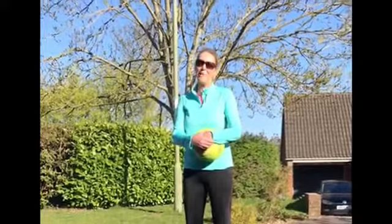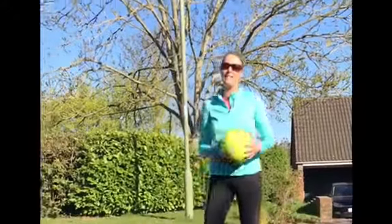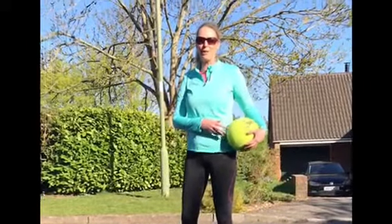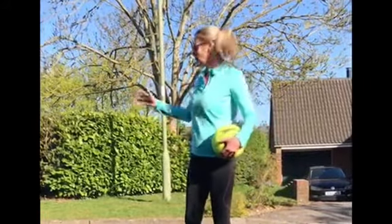Hi guys, Mrs Giddings here. I just wanted to show you a really easy game that you can play out in your own street with your family. It's called Champ. You might have heard of it before and I'm just going to talk you through how to play it.